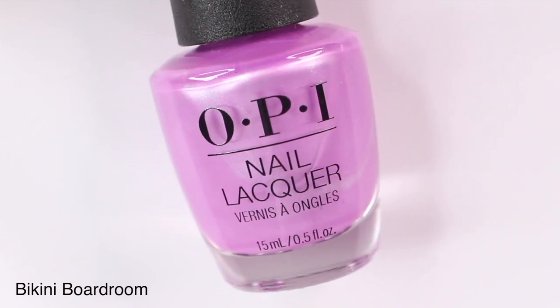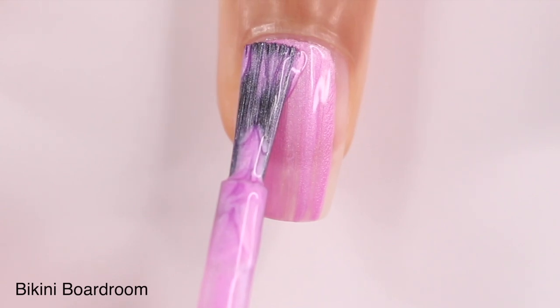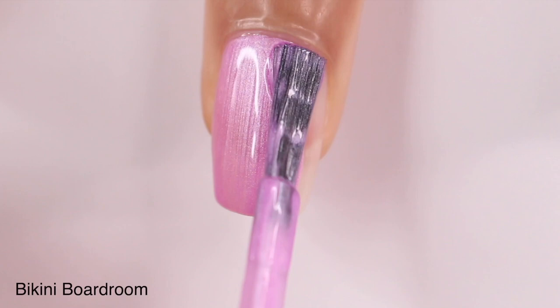Hey guys, it's Gabby. Today we're going to be trying out OPI's Summer Make the Rules collection. Normally I don't do swatch and reviews, but I received this collection in PR and I was so excited about the colors that I had to.